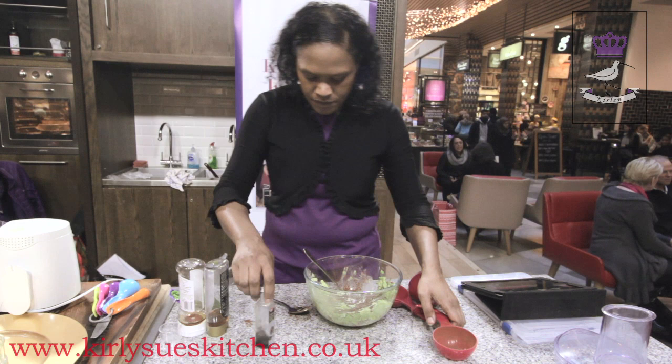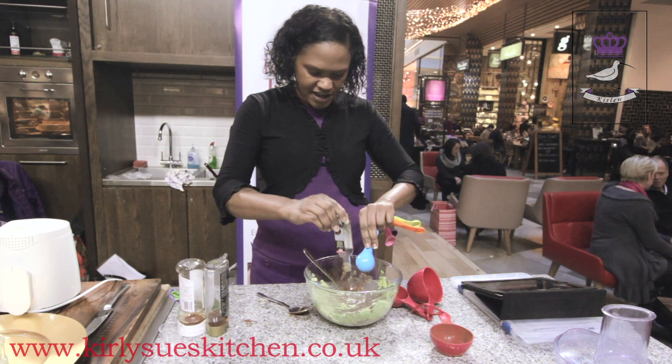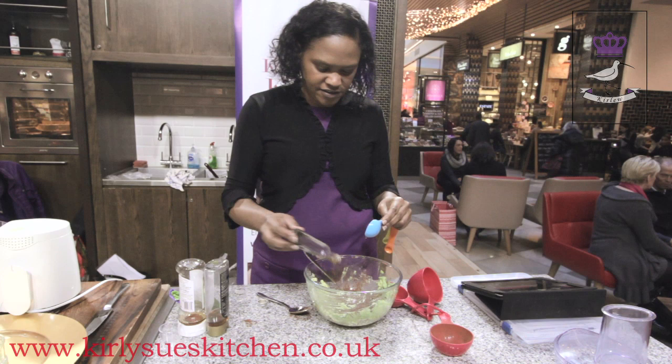You need one and a half tablespoons of vanilla essence. I've got some in here — we're probably going to use all of what's left. Put that all in there, get all of that out. There's probably about a tablespoon and a half left in there, so I put that in.